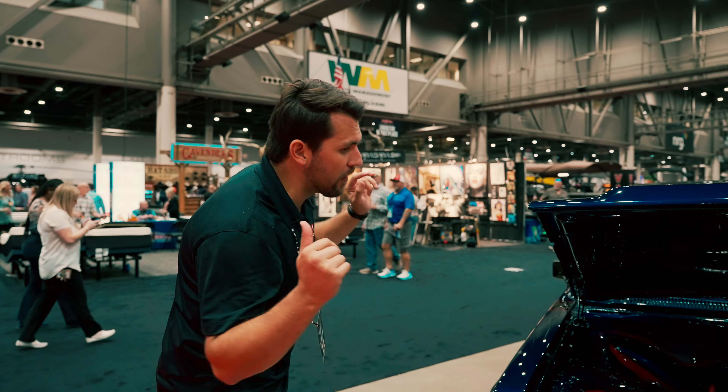Hey guys, how's it going? My name is Jeff with AutoHunter.com, and today we're going to be looking at this beast of a vehicle.